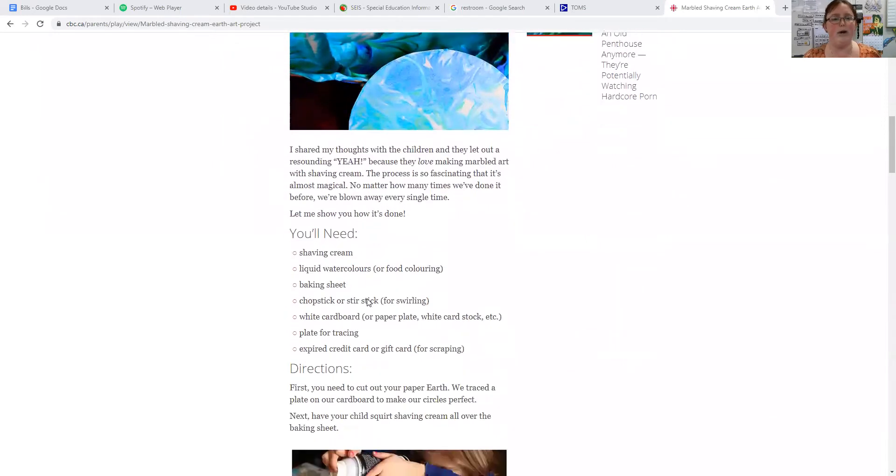So what you need is some shaving cream. It says liquid watercolors or food coloring — I have my blue and my green food coloring — then a baking sheet, though I'm going to use a paper plate instead. And then chopsticks or a stir stick; I'm going to use a plastic knife. And then white cardboard, paper plate, or white cardstock. We have our circles of white cardstock — you should have gotten these in your packet at the beginning of the month, and you should have two of them.